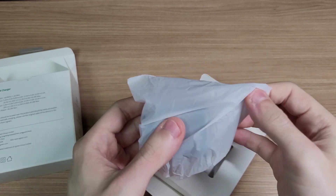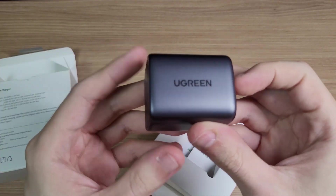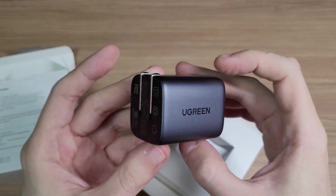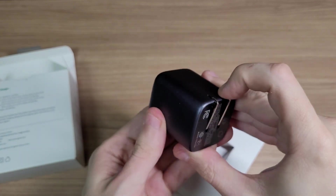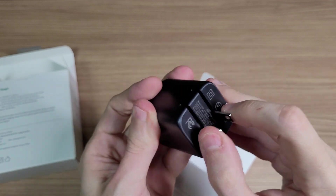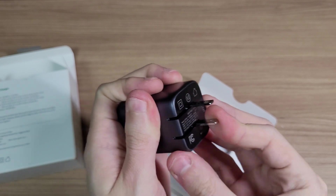The unboxing is pretty clean — you have only the charger and a few manuals. But right away you can see the high quality of this charger: the body is made of aluminum and the construction is pretty solid.